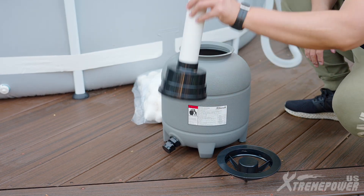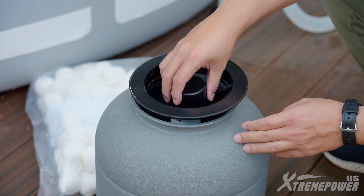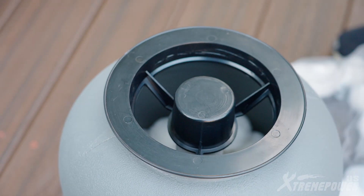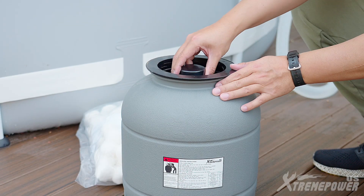Place the filter assembly inside the filter barrel. Position the funnel on top of the filter assembly, ensuring it's inserted correctly and that the filter assembly is centered within the filter barrel. Fill the filter with either filter balls or sand, following the recommended guidelines. Remove the funnel after filling.